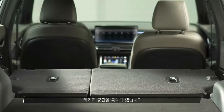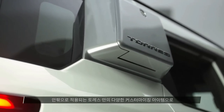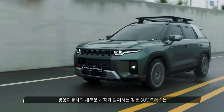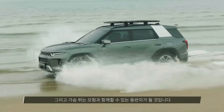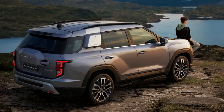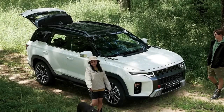Under the hood, there is a 1.5-litre turbocharged direct-injected four-cylinder engine paired to an Aisin 6-speed automatic gearbox and all-wheel drive. The engine develops 168 horsepower and 280 Nm of torque. The SsangYong Taurus is available to order in South Korea with prices ranging from 26.9 million won to 30.4 million won.